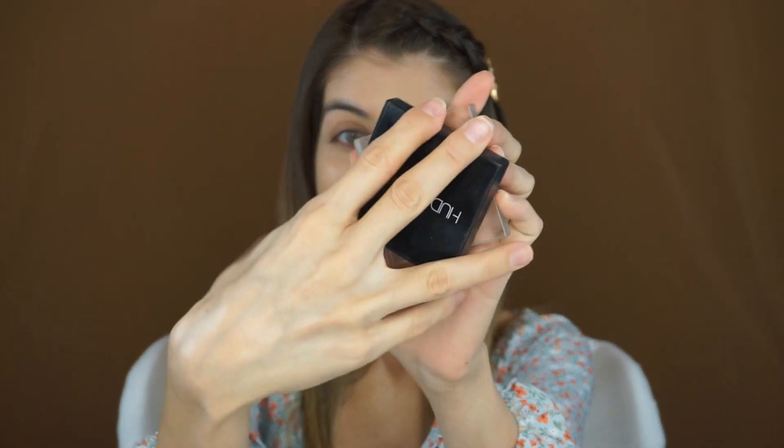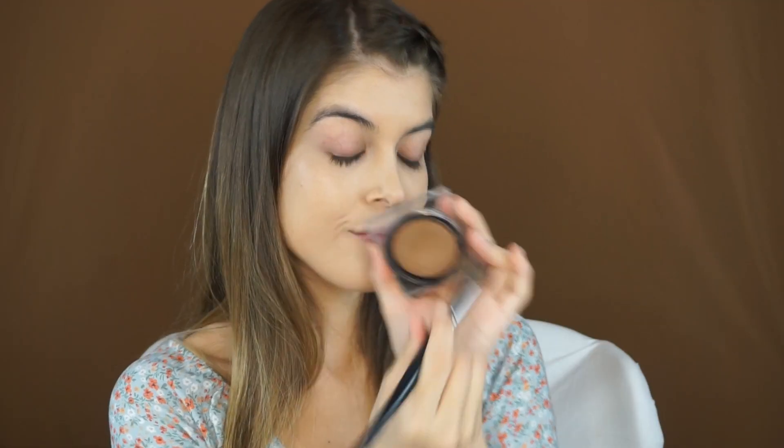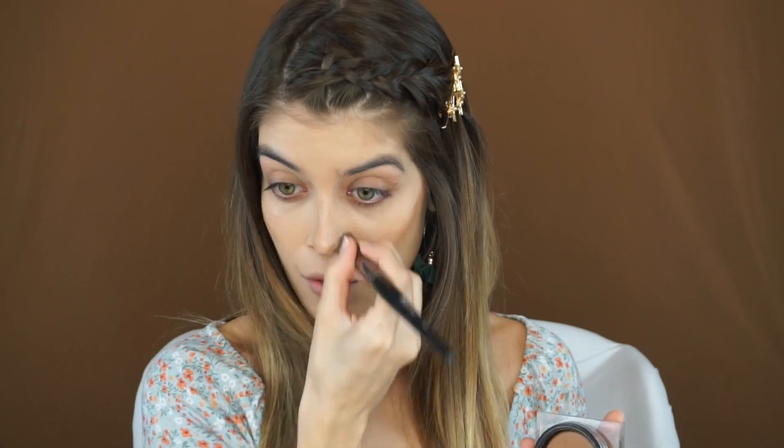I'm now taking the Huda Beauty Tantor Cream Contour in the shade Fair Light, and I just want to give myself a little chiseled bronzy look. To do so, I am taking the Morphe brushes E8 brush and I'm just going to apply this where I normally would — around my cheekbones, my chin, my nose, a little bit around the temples and forehead.